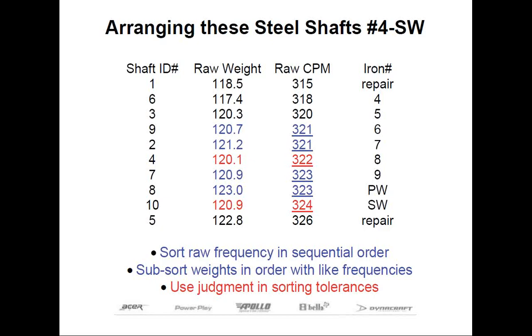When we look at the one entry with a raw frequency of 324 — shown in red — this is always a decision you'll have to make on which is more important: weight or frequency. The shafts for the pitching wedge and the sand wedge could easily be interchanged, which is what I may have done if this were my own set, because the sand wedge is already going to be heavy. That one CPM difference is the equivalent of about one-tenth of a flex — so not a whole lot, considering the weight differential. You can use your own judgment here; that's the logical sequence of how you want to sort these different shafts.